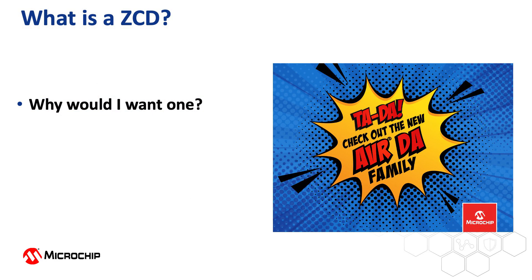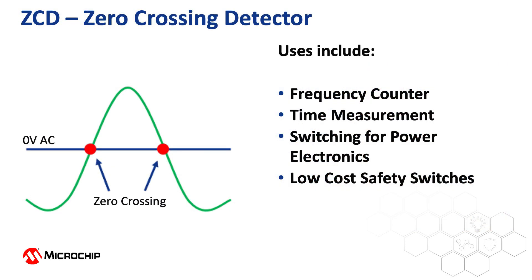So what is a ZCD and why would I want one? Traditional ZCDs have been around for a long time and are used to detect when an AC signal — which is often mains voltage — crosses the zero volt threshold. It can be used as a frequency counter, accurate long-term time measurement, or for dimming or switching in power electronics circuits. It also finds applications in detecting the presence of mains voltages as part of low cost safety switches.